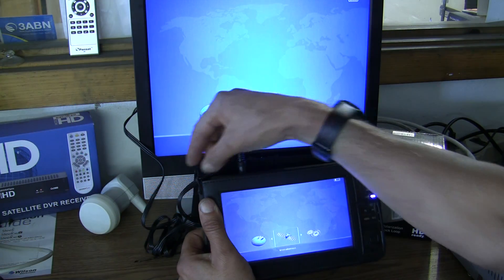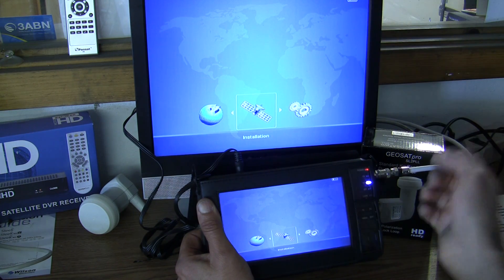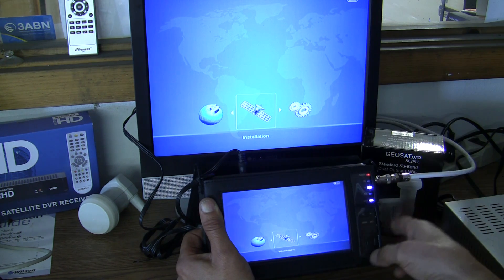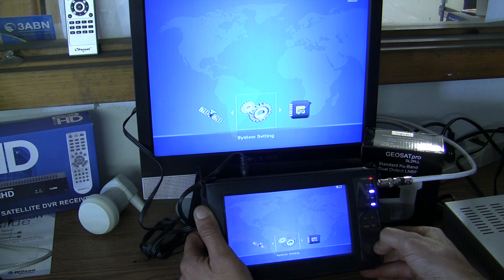As you can see, I have the audio video cable hooked up to a monitor, which could be a TV if it has audio video. Here's a manual display as you can see there in the bottom of the screen — I can switch between settings.